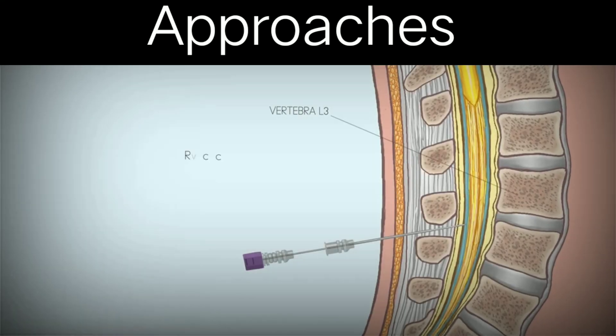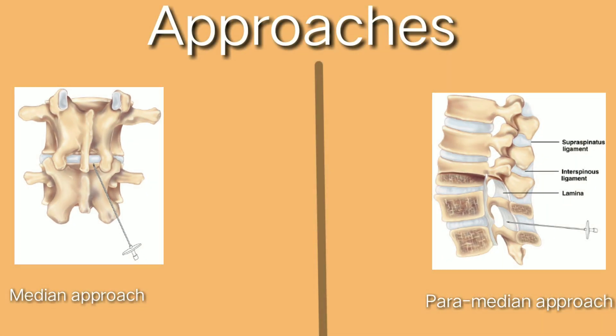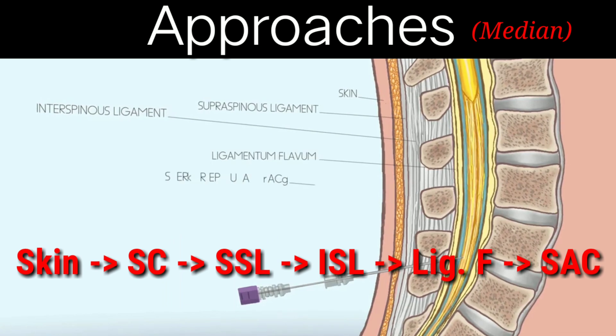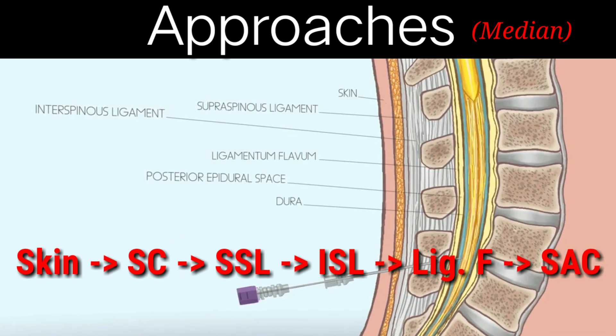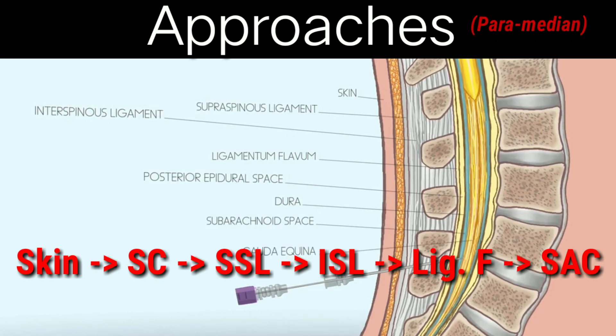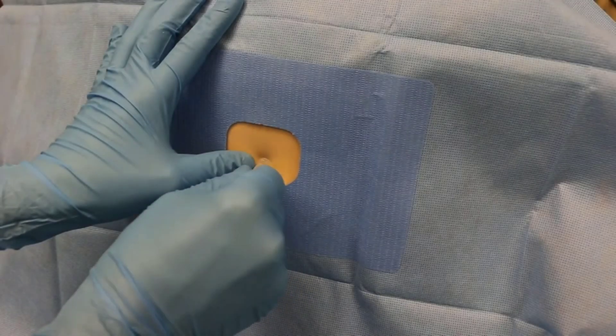You can have two approaches while advancing the needle inwards. In the medial approach, you cross five layers: the skin, subcutaneous tissue, supraspinous ligament, interspinous ligament, and finally the ligamentum flavum to enter the subarachnoid space. In the paramedial approach, you can skip two layers — the supraspinous and the interspinous ligament.